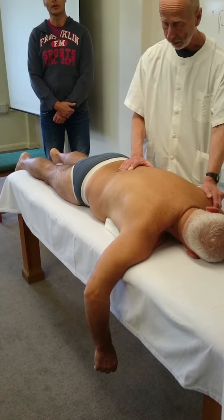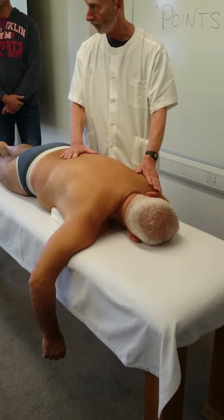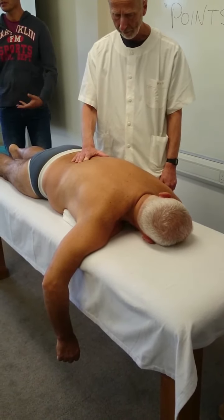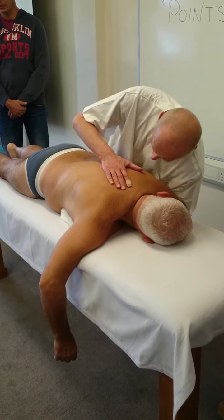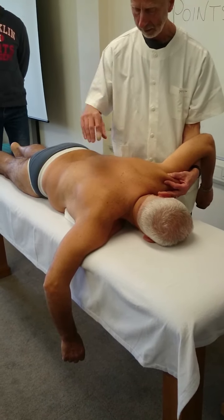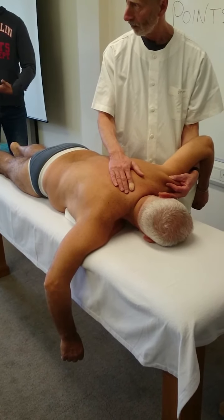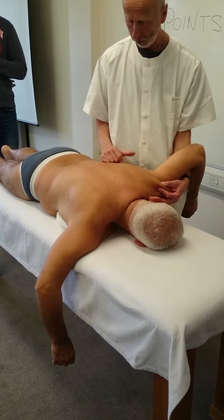Now, many times the arms of the patient are heavy, so position yourself to lift carefully and straighten your back. Bend your knees if necessary, and straighten your back.